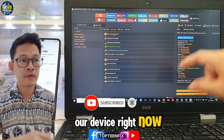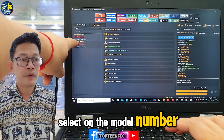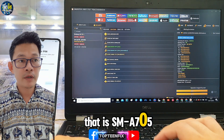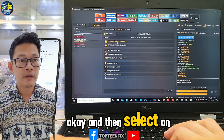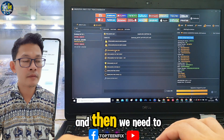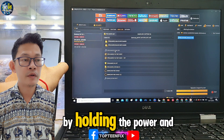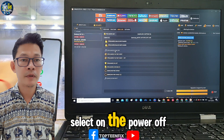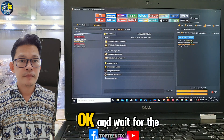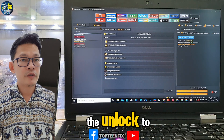We need to select the model number SMA075F, then select Erase FRP. After that, turn off the phone by holding the power button and selecting power off, then wait for the unlock tool to process.